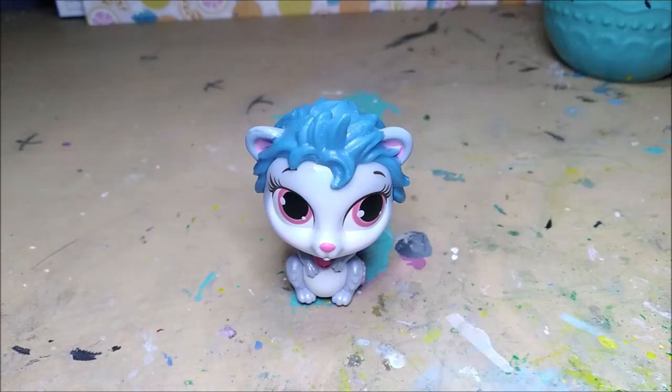Hello friends! In this video I'm going to show you how I made this character look like Sonic the Hedgehog.